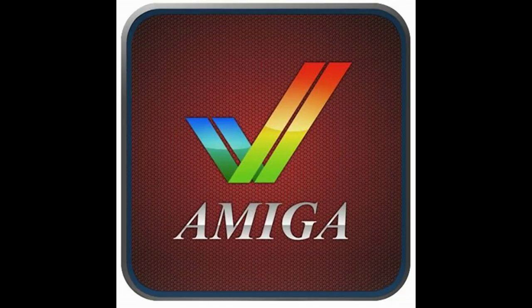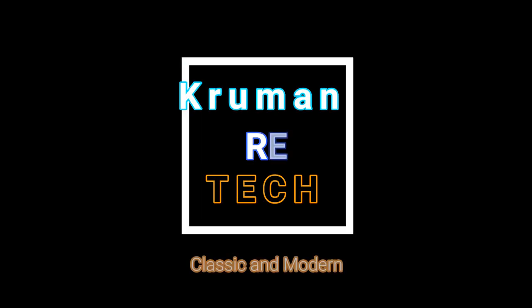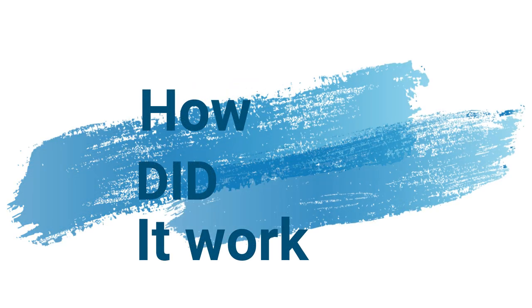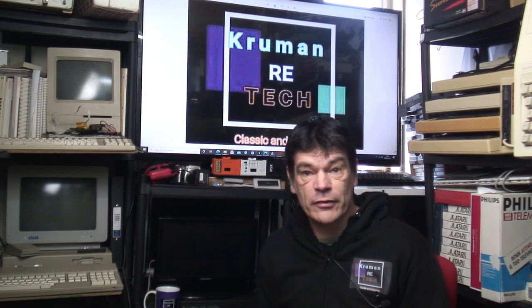Hello and welcome to Retech. Today we're going to continue with the Clive Sinclair machine theme. In the last part we covered the clones — the machines that were sanctioned or otherwise by Sinclair Research — and were built around the world.